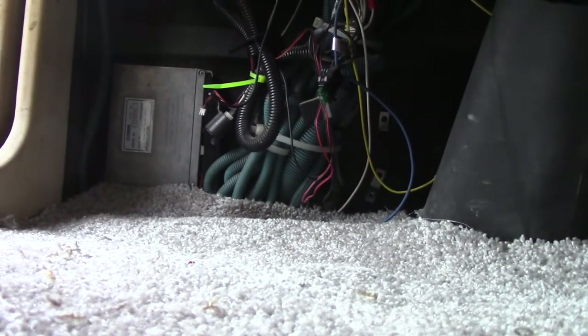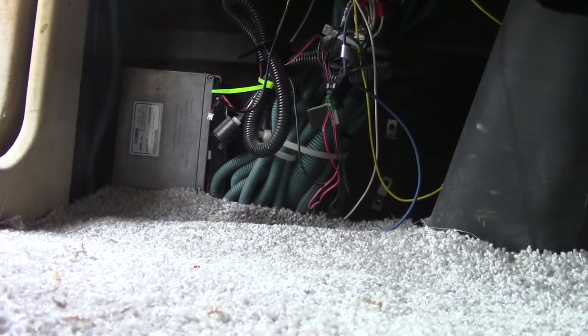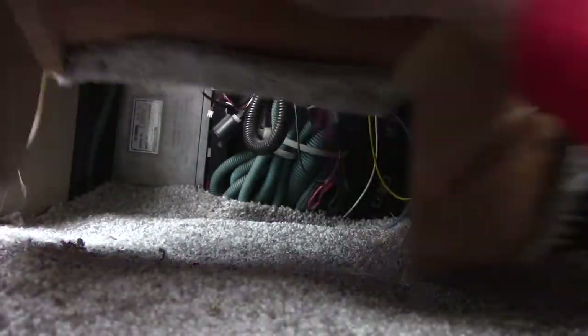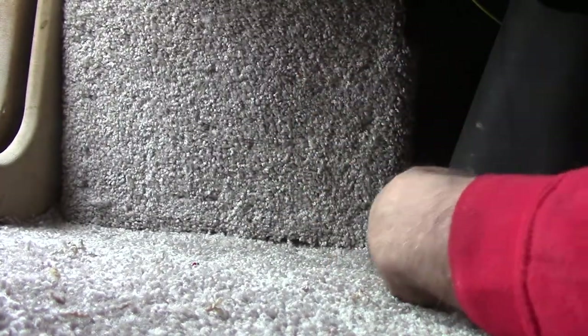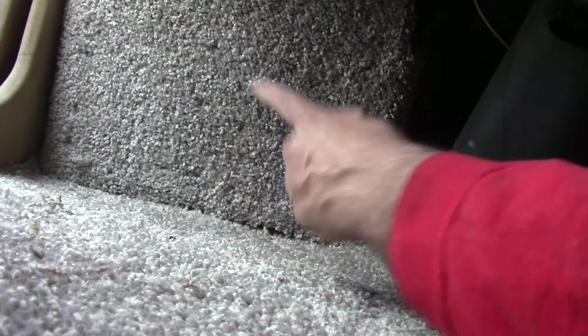This should be pretty easy - it just tucks up in there. I'm just going to slide it in and roll it up. Now if you look in the window you won't see the wires anymore. I think that's going to work out okay - looks good.